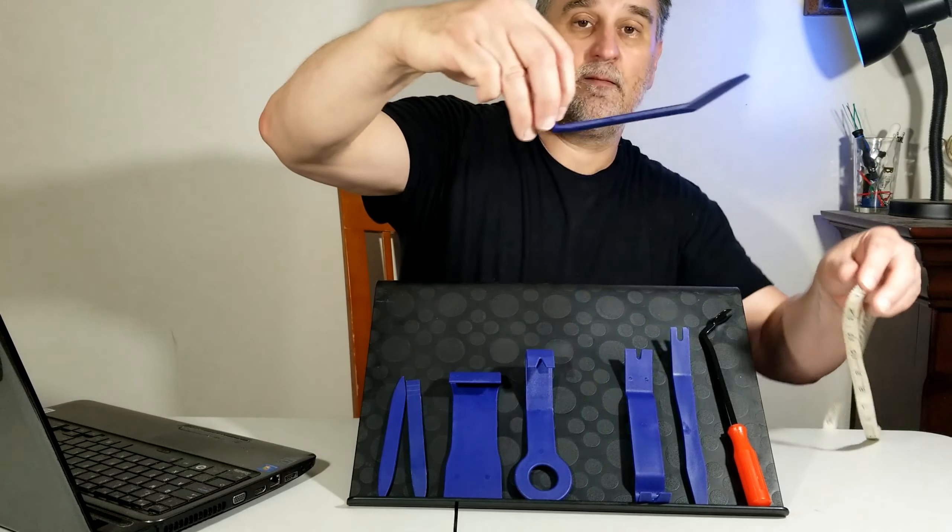That one here still has an angle, so I'm going to use that one, or I'm going to use that one here — a little bit bigger. Take it out, and I'm going to put it back.